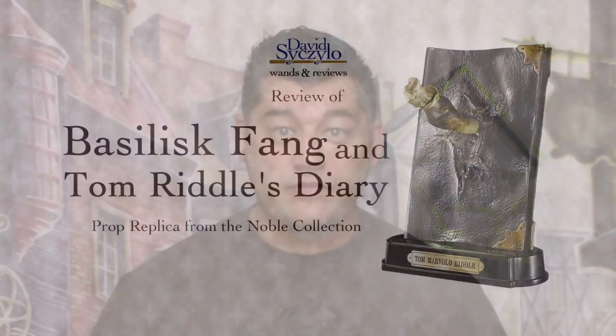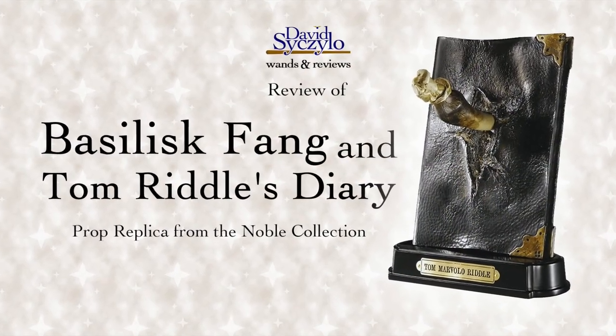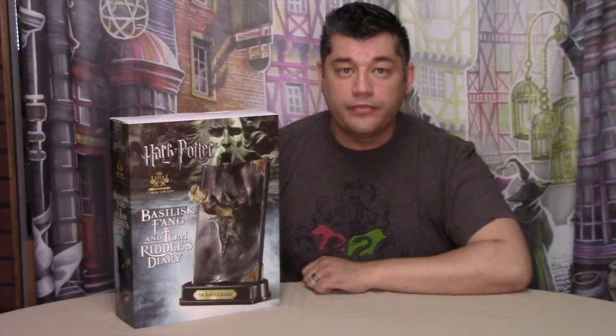But did you know that the Noble Collection has also released a destroyed Tom Riddle diary with Basilisk Fang? I have here the Basilisk Fang and destroyed diary of Tom Marvolo Riddle from the Noble Collection.